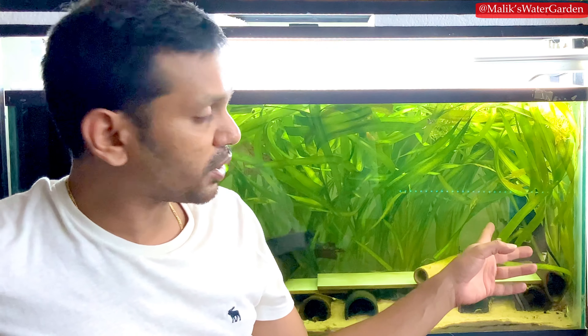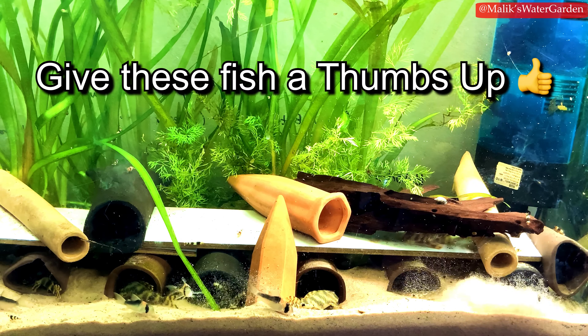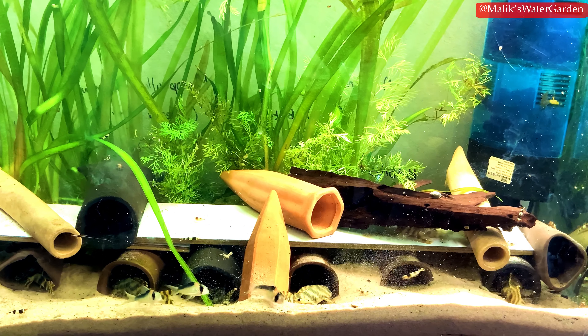They can tolerate a little cooler or warmer — my tank is actually at 81°F right now and they are doing quite well, largely because the powerhead produces extra heat. As for pH, planetcatfish.com states to keep them between 5.5 and 7.0. My fish are currently at about 7.4 pH, and that might be a factor in why there hasn't been any spawning yet.